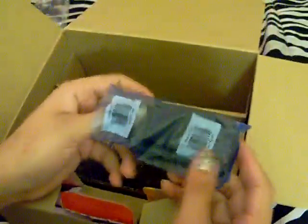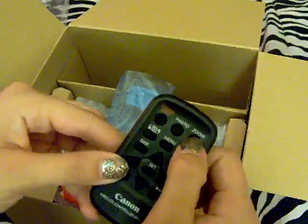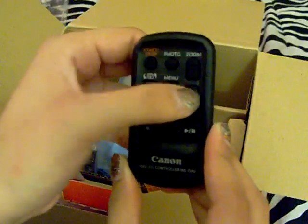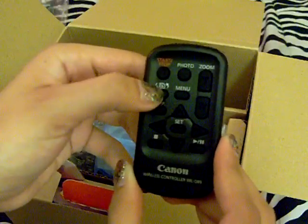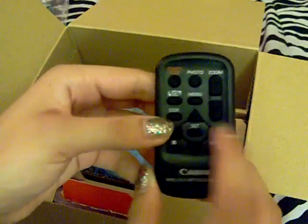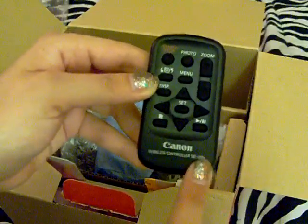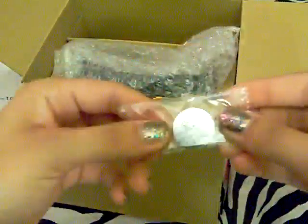My second most exciting thing in this whole box is the little tiny remote. I can't wait to use this remote to stop videos and zoom in. This is start-stop, this is photo, this is zoom in, this is zoom out. This is menu, this is display, and then you have your up and down, left and right in the middle, and then your stop, play, and pause. It says Canon Wireless Controller on the bottom. You get that in the little blue package, and also included is the little battery for your remote.